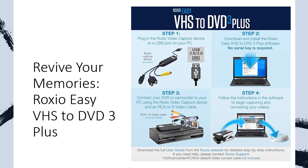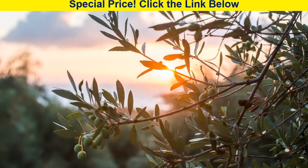With two bonus DVDs included, you'll be able to start preserving your memories right away.